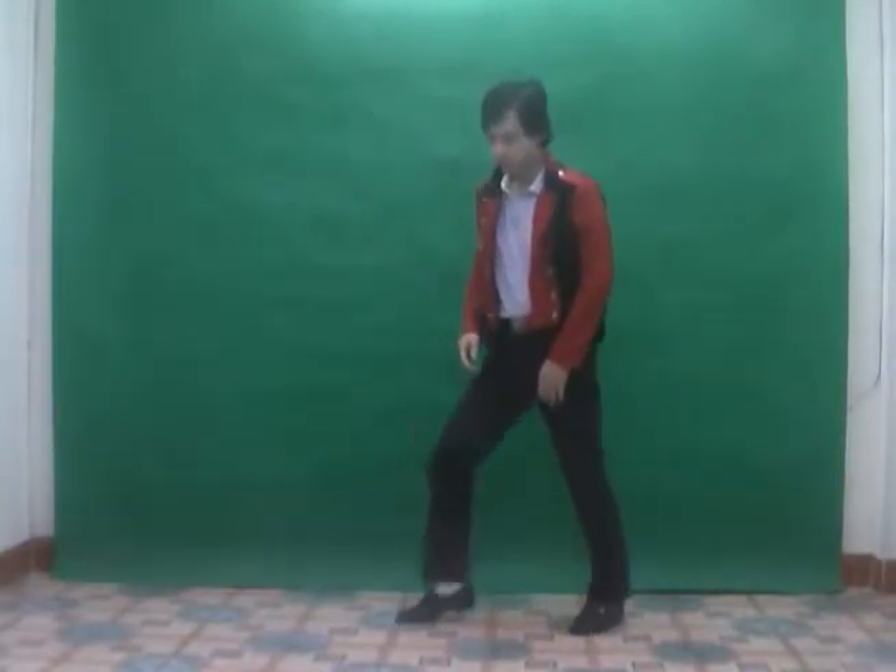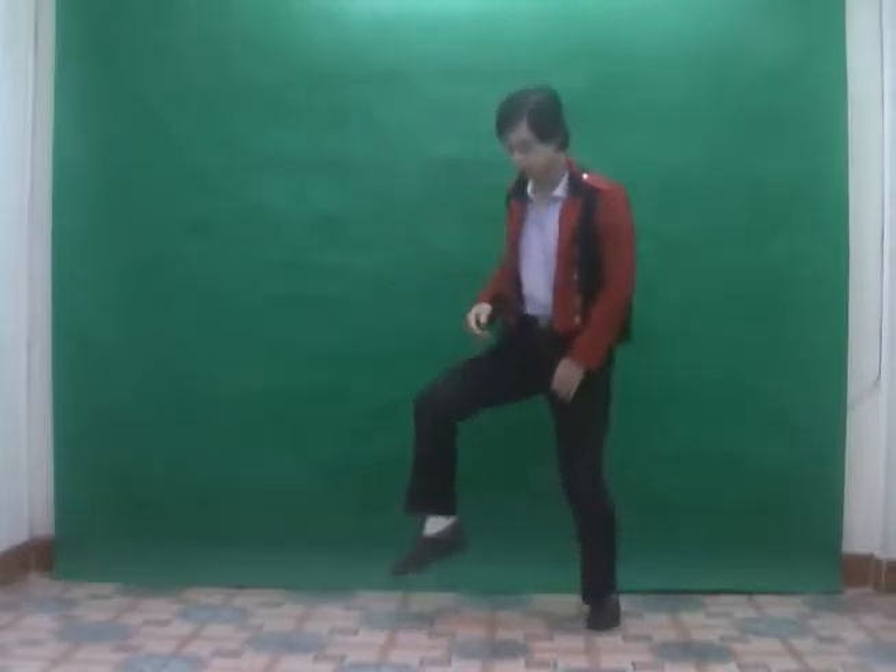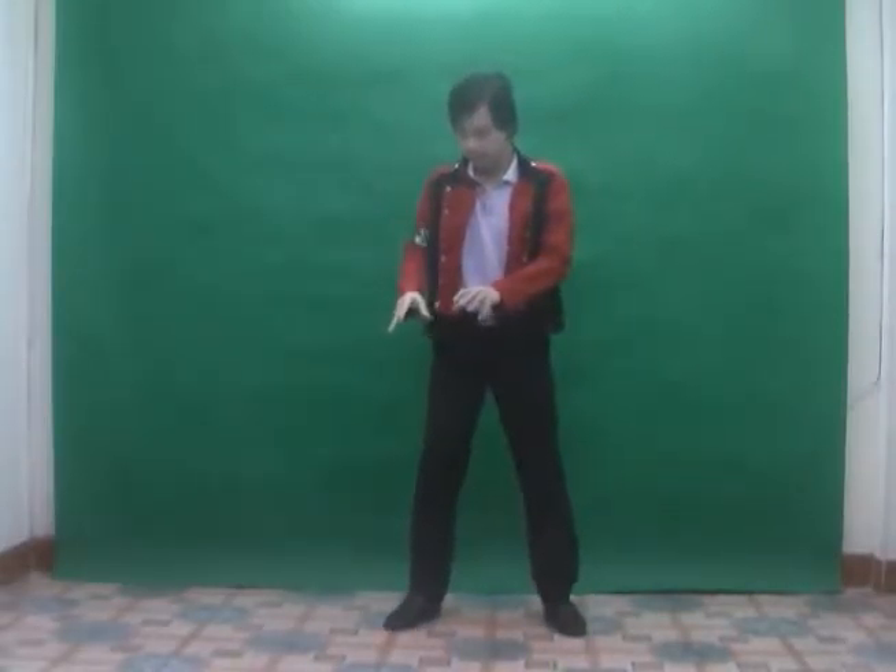Hi, today I'm going to show you the dance move of Gangnam Style, the horse dance. Basically it is like this. There are four steps. This one is from the beginning.